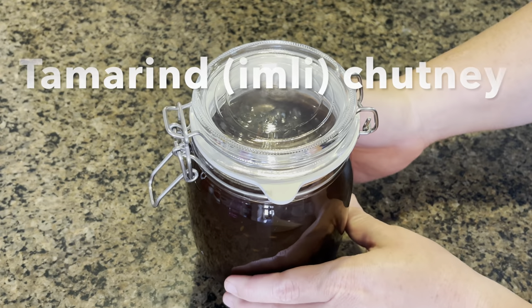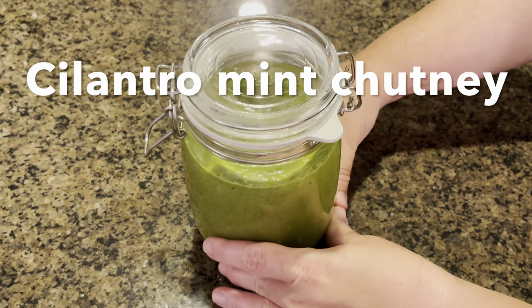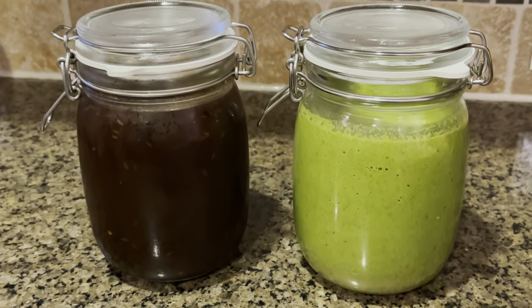Hello everyone, welcome back to my Tantalizing Bites. Today we are making sweet and sour tamarind chutney and spicy tangy cilantro mint chutney. These are my favorite condiments and I always have them in my fridge.